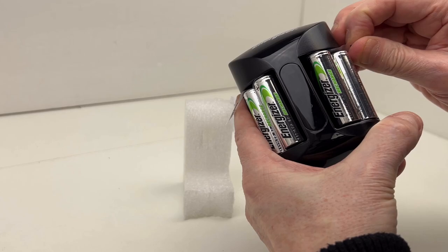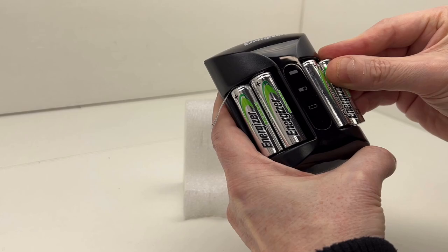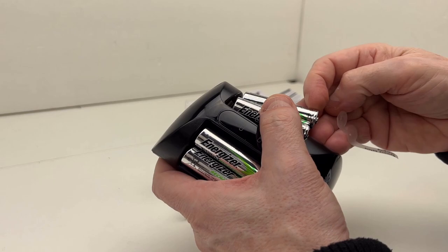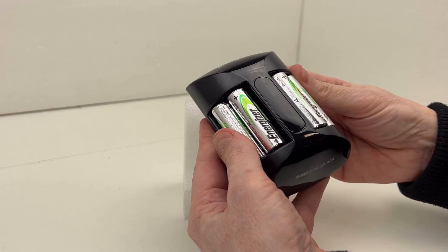The batteries come with this little protective piece so they're not drained during shipment. On both sides the positive goes up, like so. And we're good to go.